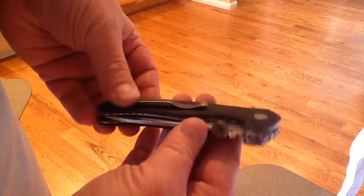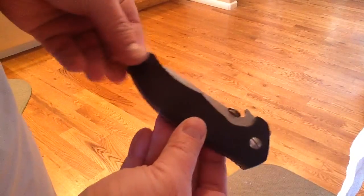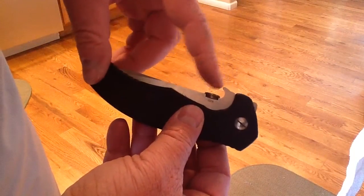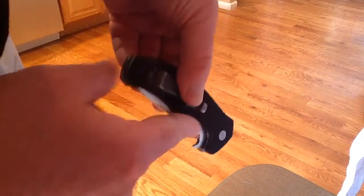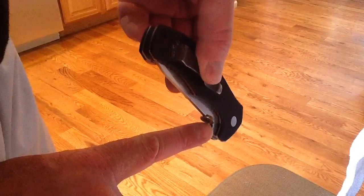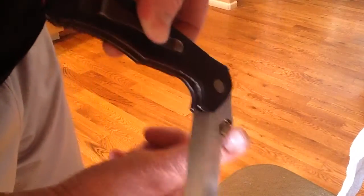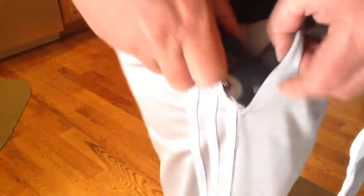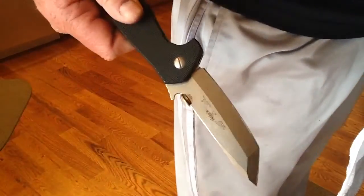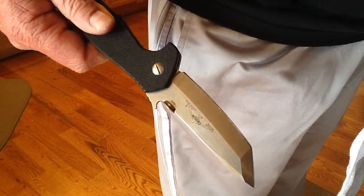That's all back together, looks cleaned up. We'll still strop it. But I wanted to kind of talk about this little wave feature. This is meant to catch in your pocket — when it slides into your pocket and as you're removing it, this will catch on the outside as it comes out and it will help it to open up. I think that's a pretty neat little feature. It's in your pocket, you can just reach in, pull it out, and it opens up. Pretty cool knives.